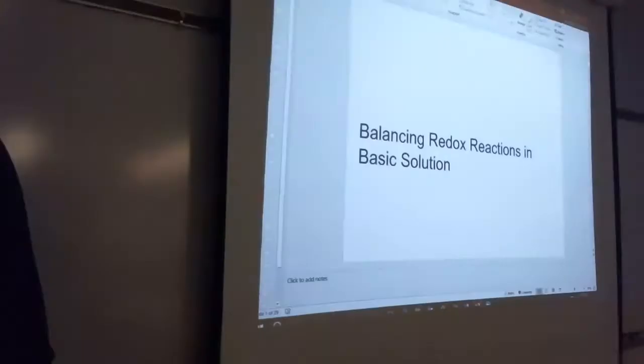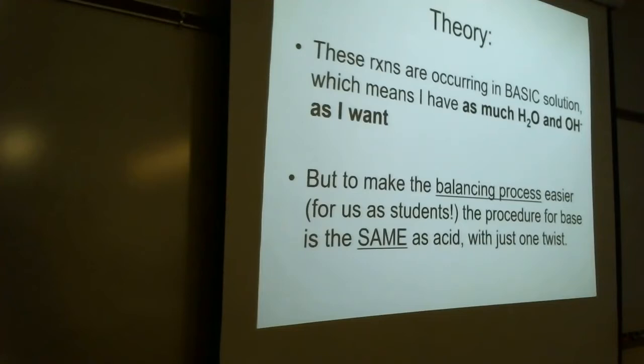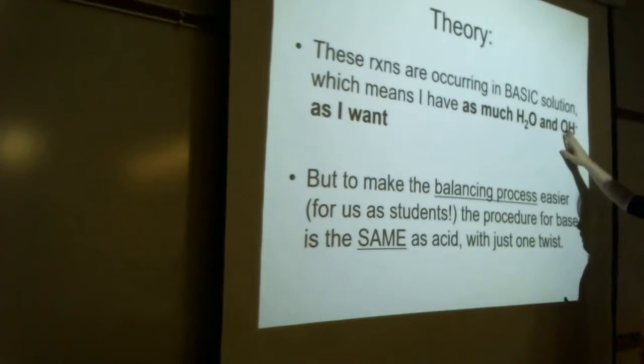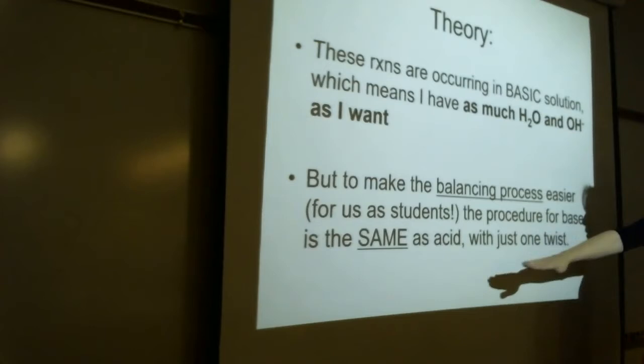Today we're talking about balancing redox reactions in a base solution, which only differs from balancing in an acid by a very small margin. When we were doing reactions in acid solution, we had water and H⁺ at our disposal. Now we're doing the same thing except we've got water and hydroxide ion. To make the balancing process simpler, we're going to use the acid procedure and then make a little modification.